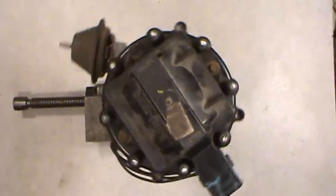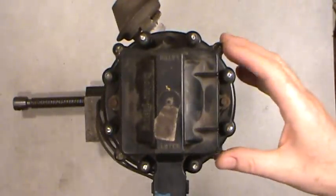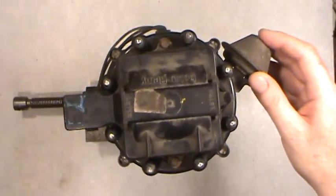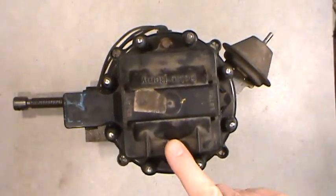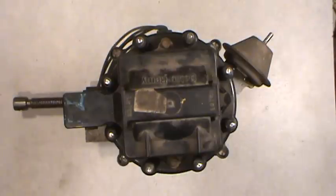Welcome folks. What I have for you today, and further down the line with following videos, is everything that I know about the HEI or high energy ignition distributor that General Motors made starting around 1975, give or take a year.